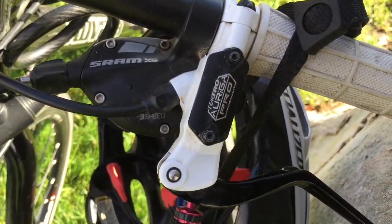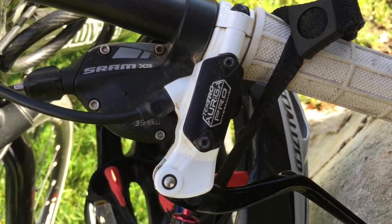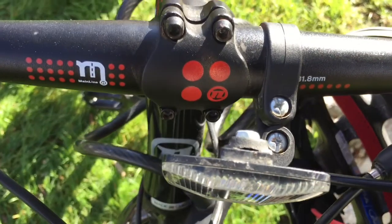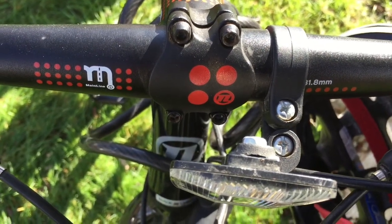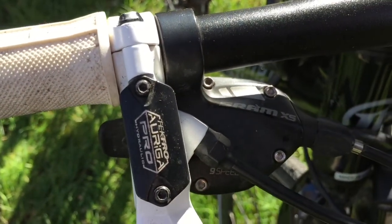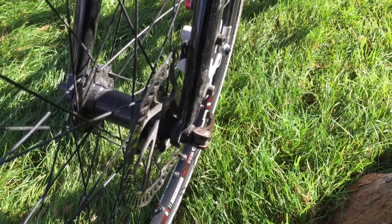Some of the features that it has really make it perfect for what I want it to do. To start with, that upright riding position is very comfortable for long rides. You're upright in a big comfy seat. The handlebars are flat — it's not like some curved road bike that's very difficult to hunch over for long times.